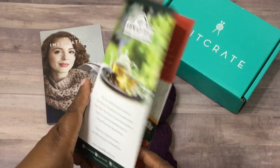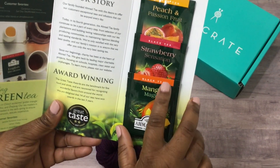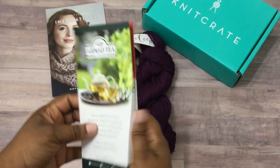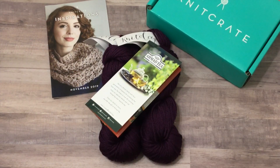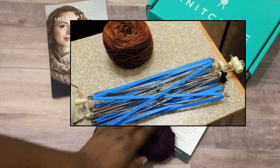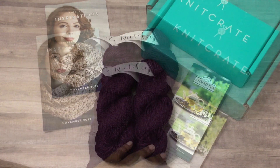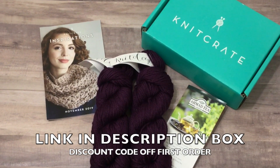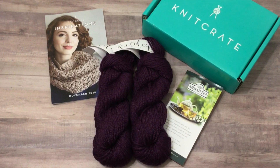In their little Knit Crate boxes they always have some type of goodie — this month they gave us three little packs of tea, which is just a cool little throw-in. So you get the pattern, the two skeins of yarn, and the little goodie. Also remember that Knit Crate yarn, like most premium yarns, comes in hanks — I do have a video on my channel about using a yarn winder and umbrella swift to make it easier to manipulate the yarn. I'll leave some information in the description box below about Knit Crate — thanks for watching!